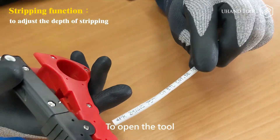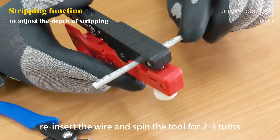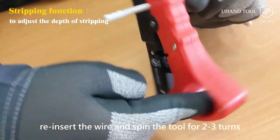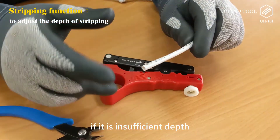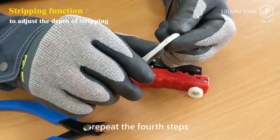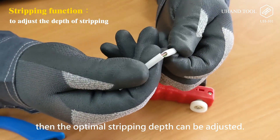Step 5: Open the tool, reinsert the wire and spin the tool for 2-3 turns, then observe the stripping condition. If the depth is insufficient, repeat step 4 until the optimal stripping depth is adjusted.